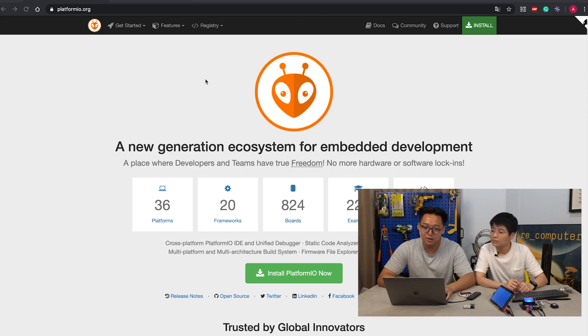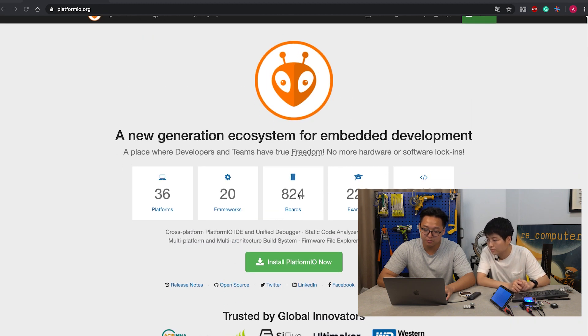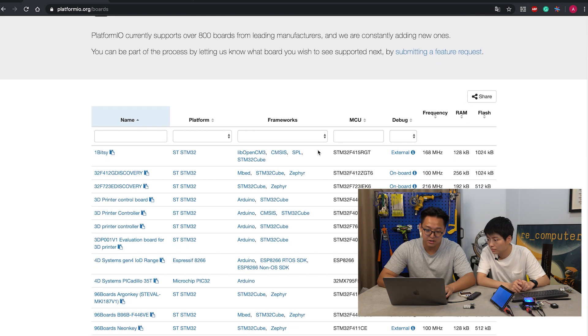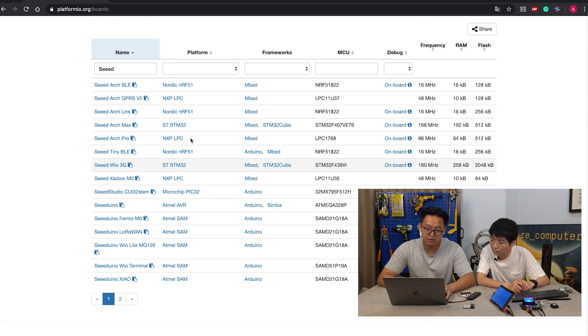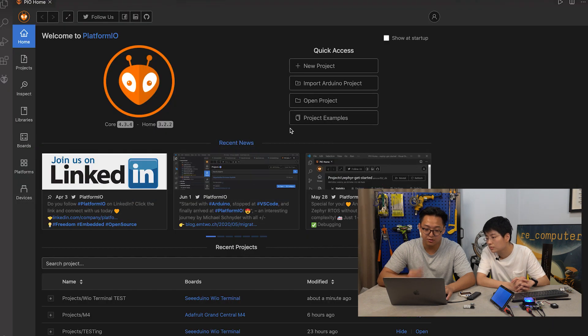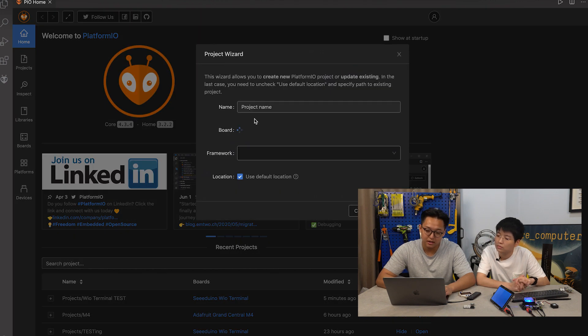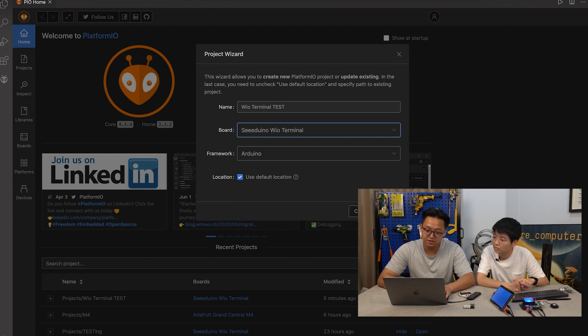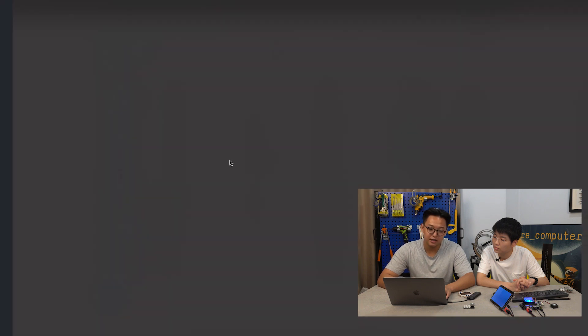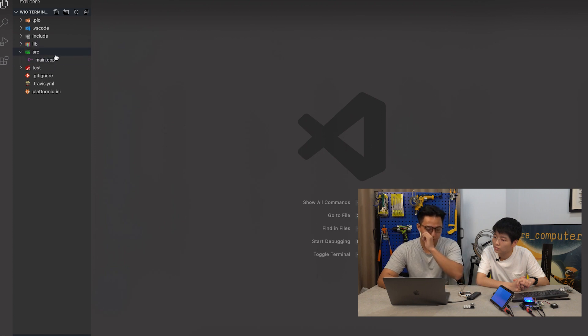If we go onto PlatformIO's main website, we should see this. And if we click on the boards supported by PlatformIO and just type in Seeed, you should be able to see some of the latest boards already supported, such as Wio Terminal and Seeed Studio XIAO. Let me show you how to use PlatformIO to build and upload code to our Wio Terminal. If we click on new project in PlatformIO's homepage in VS Code, we just name this 'wio terminal test', select the board, type 'wio terminal', and simply click finish. This will set up all the environment for us to develop code for Wio Terminal.